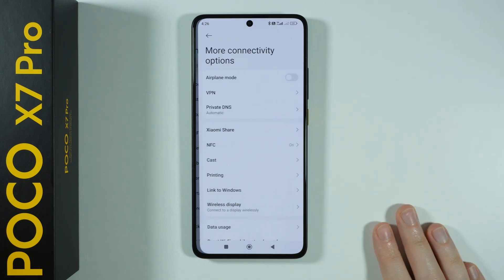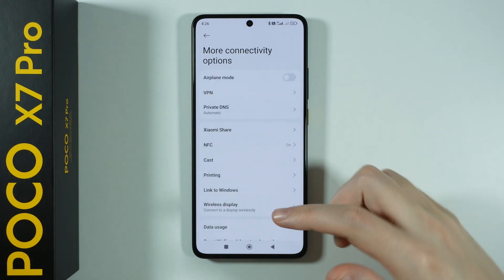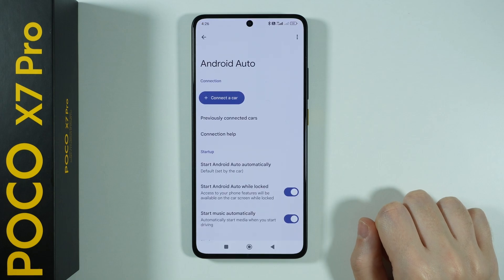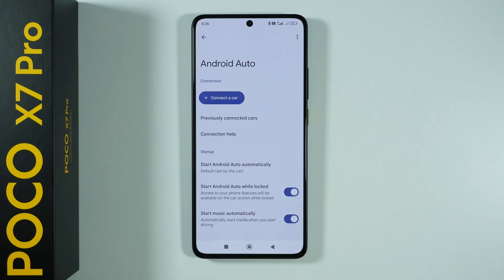In these settings, you want to go to more connectivity options. And now over here, you want to scroll down to find Android Auto over here at the bottom. Select this option and you will open this app settings.